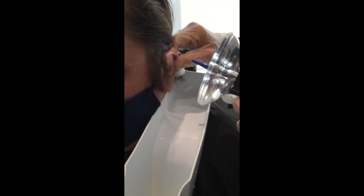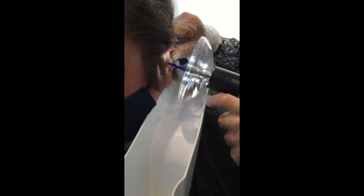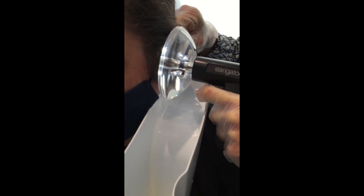We're just going to get your head straight — perfect. Are you ready? I'm ready. Okay, here we go. You might just feel the wax move out a bit. If you're going to move, just let me know before you do. Okay, here we go.